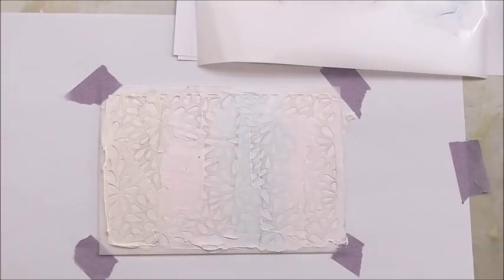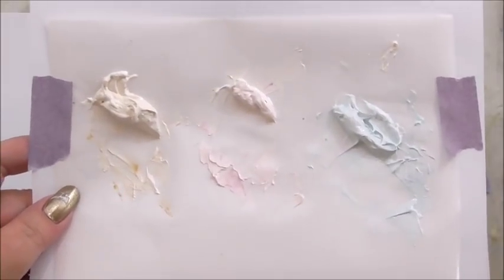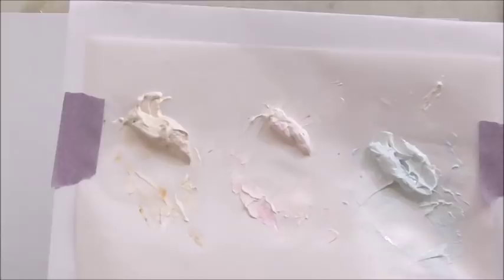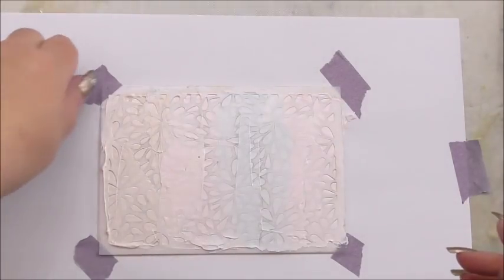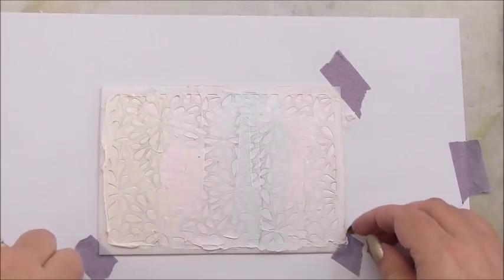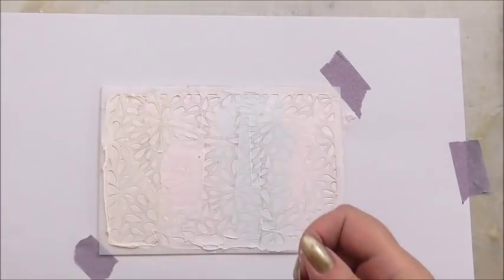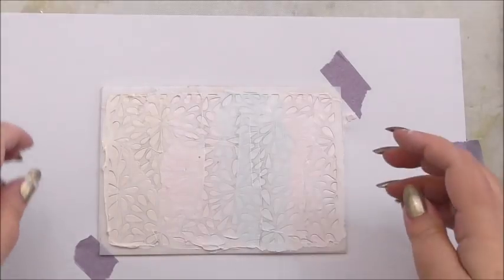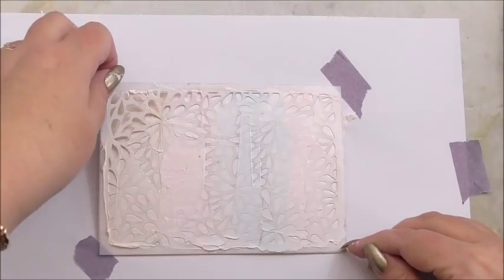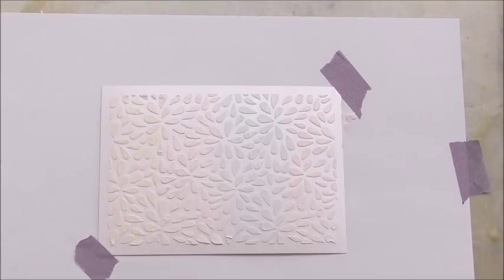I'm going to scrape the top to make sure it's nice and even, then clean the stencil and take it away to see what we've got. I've still got some texture paste left on my mixing sheet — if you've got little save pots, you can put those in sample pots and save them for another time. Now we can take off our tape. Any bits without texture paste on can be reused; the masking tape is reusable. Now we're going to peel off our stencil — this is the moment of truth.